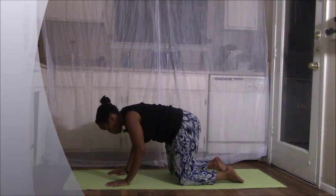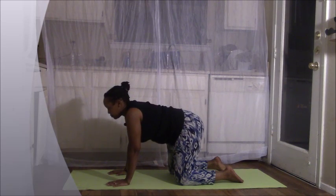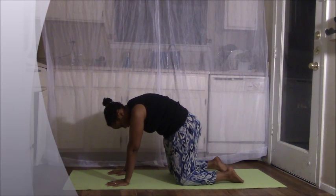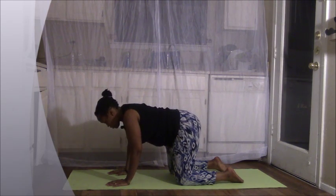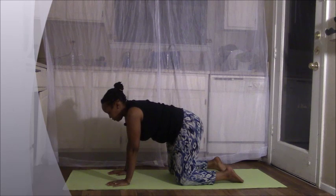Again, as you inhale, scoop yourself up and as you exhale, round your back — squeeze your belly button in, squeeze the tummy in. It's also great, helps with digestion. Inhale again, bend your elbows and scoop yourself up coming into cow. And exhale, round your back, coming into cat.